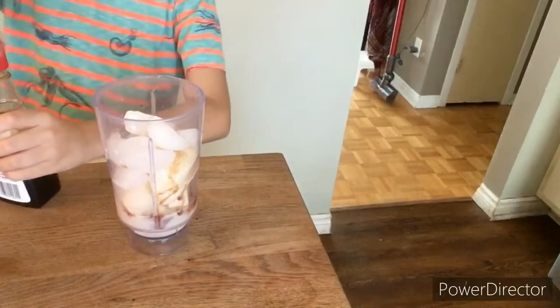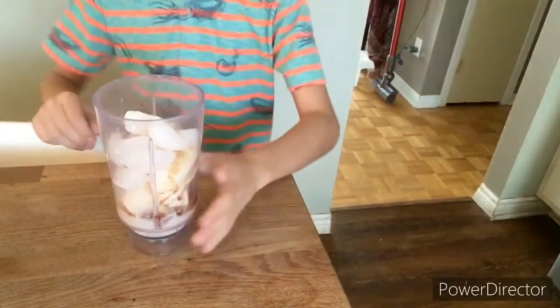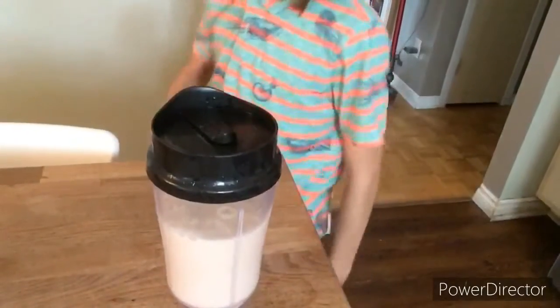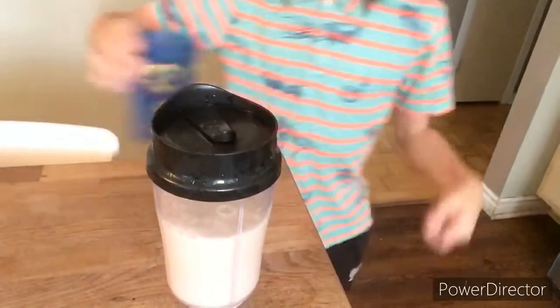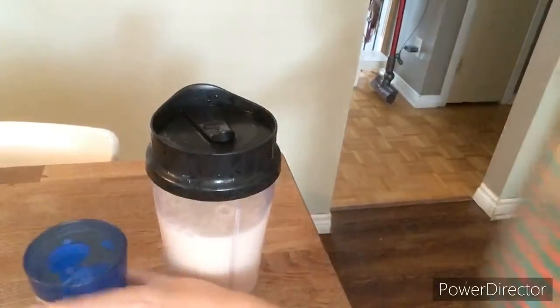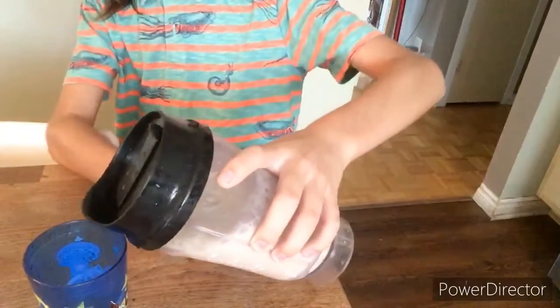That's good enough. Now it's time to actually blend up this smoothie. I'll be right back and it'll be blended. All right, it is blended and now we can simply put it in a cup and just pour it out.